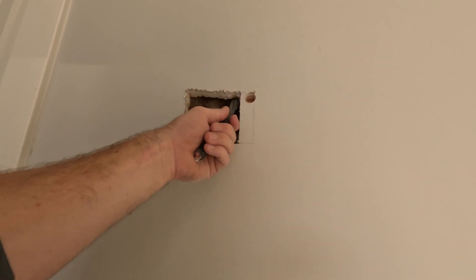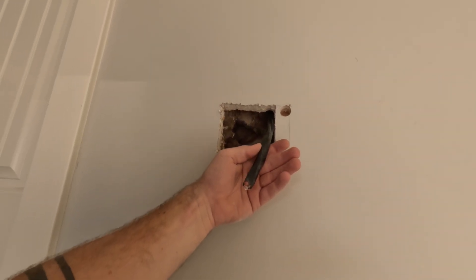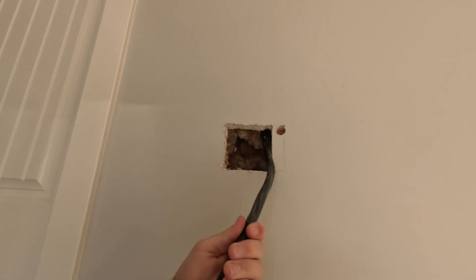How much do you want out the hole? Okay, right there is good.